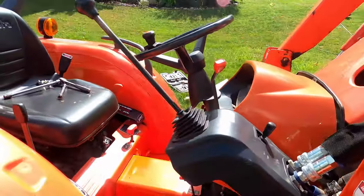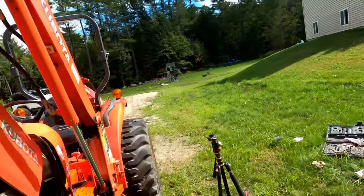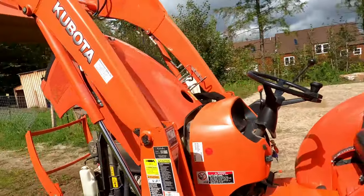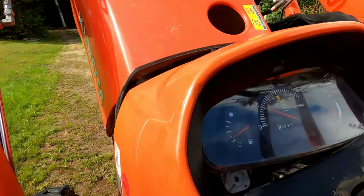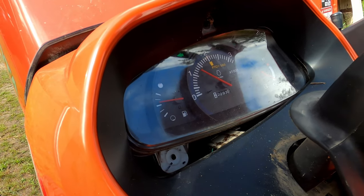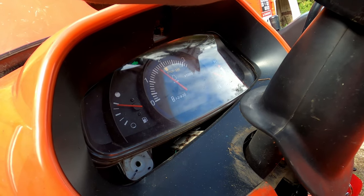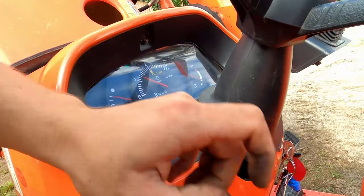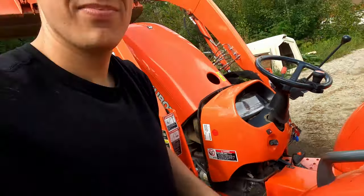Moment of truth — we'll see if this thing fixed our issue. Look at that, guys! All right, that's it. This is fixed.